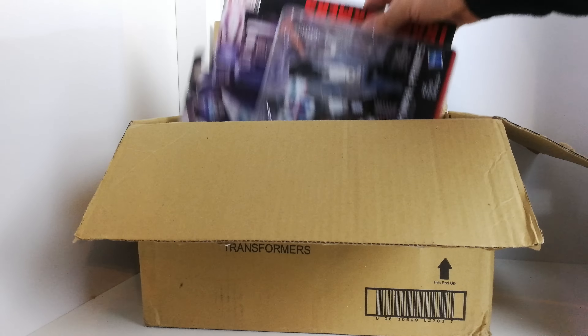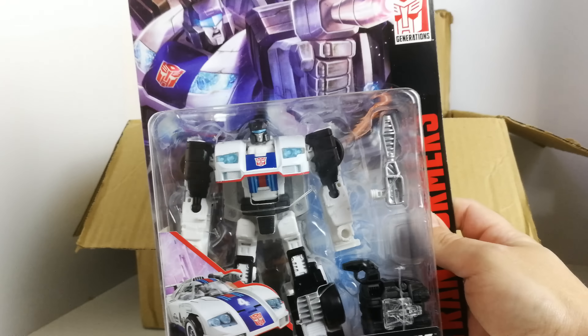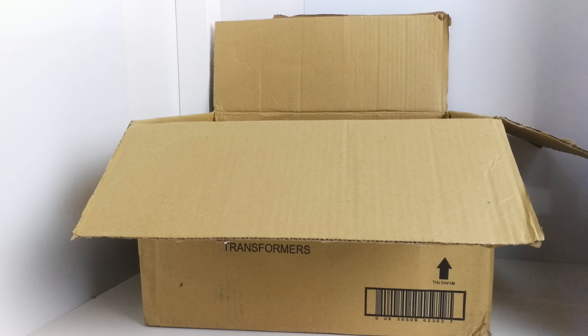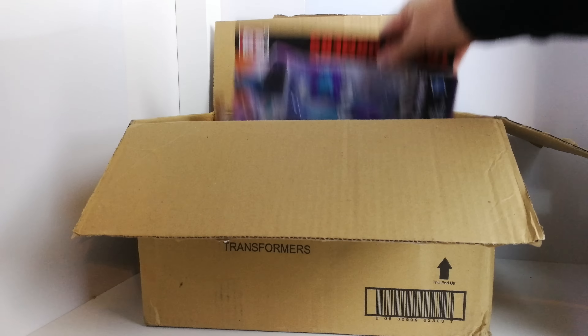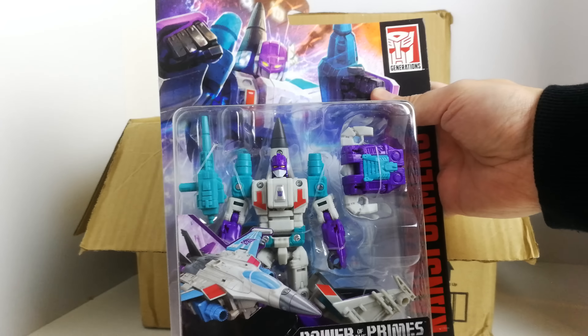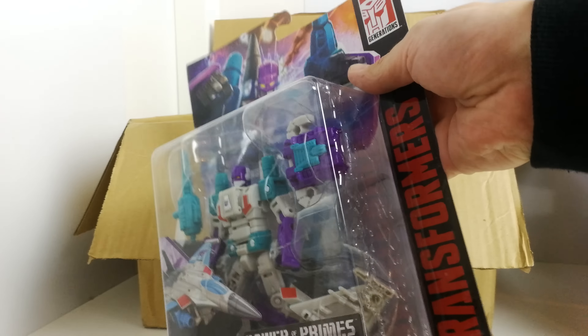Now we've got the Deluxes. We've got Jazz, and I'm liking the look of these so far. Obviously I haven't got them out of their packaging yet, but I'm liking the look of the packaging and everything that goes with them. We've also got Dreadwind, one of the Decepticon ones.